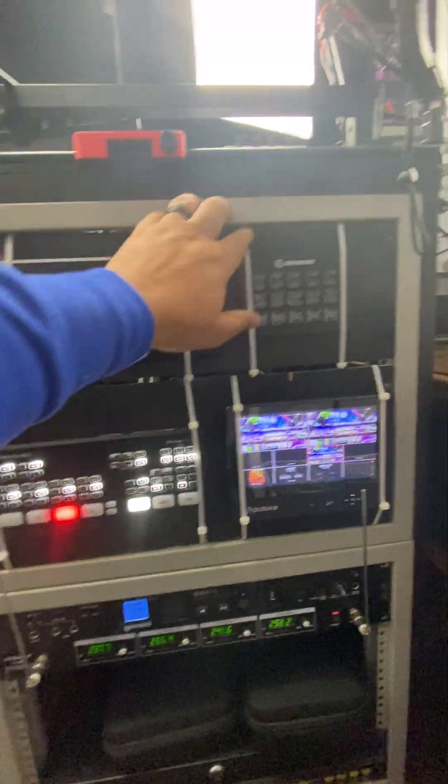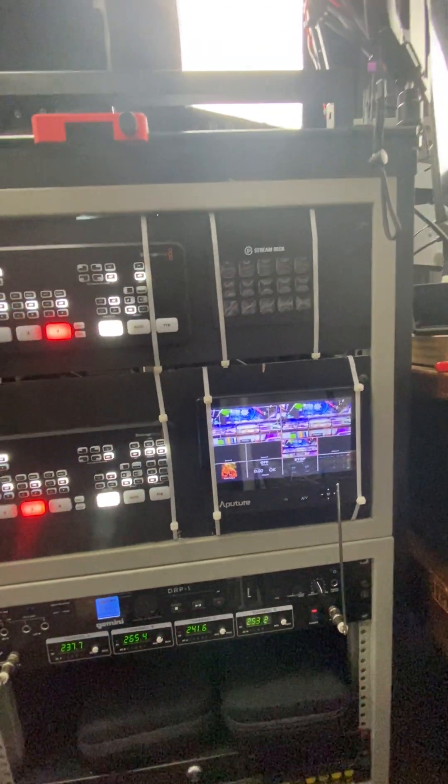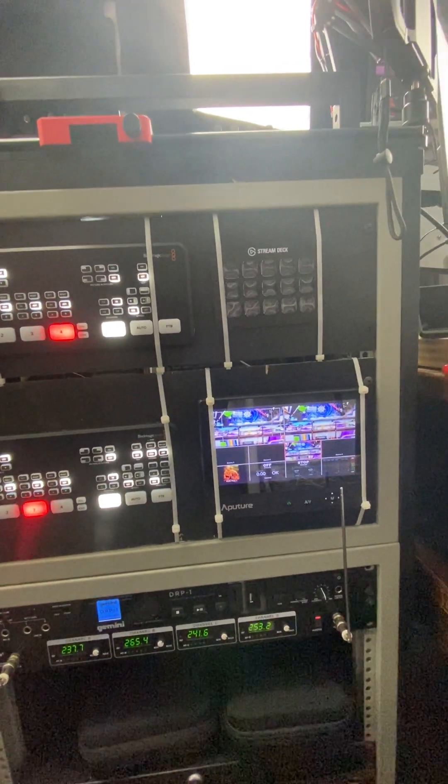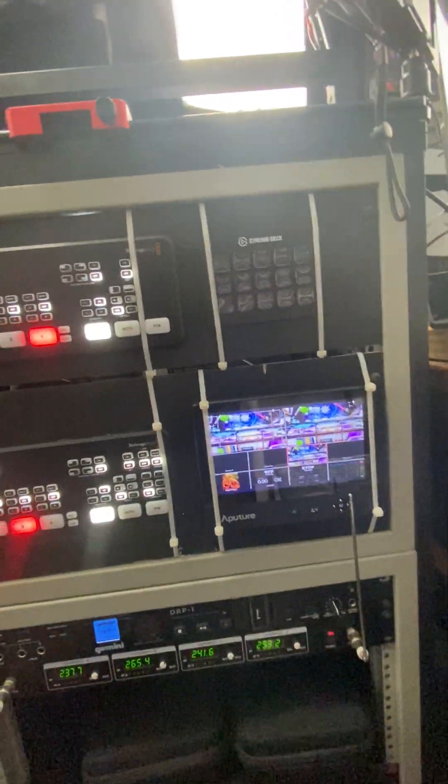You can see the stream deck built into here. The stream deck is great for automation — it allows me to, if I just want to run a stream, a podcast, or editing, I just select the button that's pre-programmed and it'll launch everything for me.